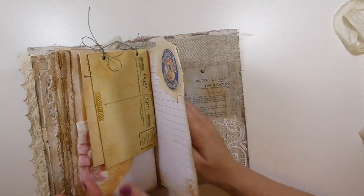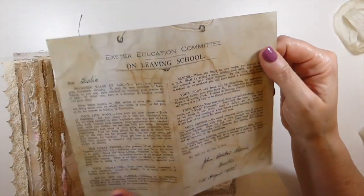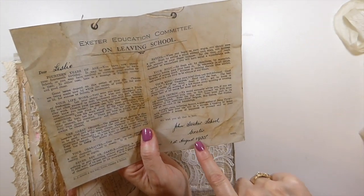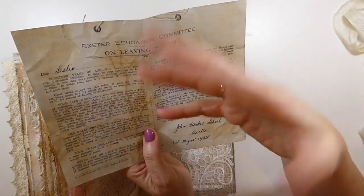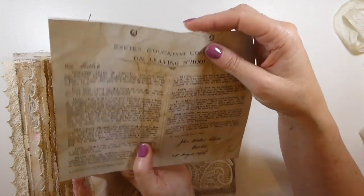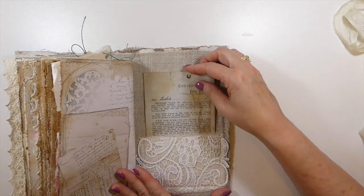And then in the back, this came in one of the old books I bought, and I've just scanned it. Isn't that beautiful? It's a little certificate that you got when you left school — it was in 1935 — and it's got some really interesting things to read about your character and how you should behave in your work life. What a contrast to today, oh my goodness. I think you'll really enjoy that. I'd love to read it — I've got the original and I'm going to keep it for myself. Okay, so that is Claudia.